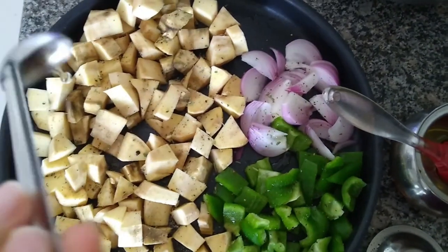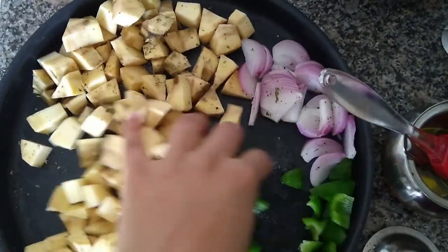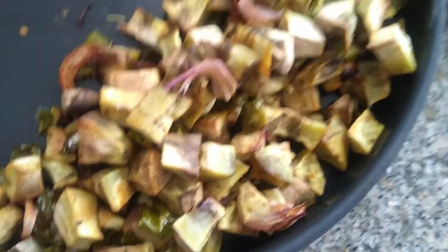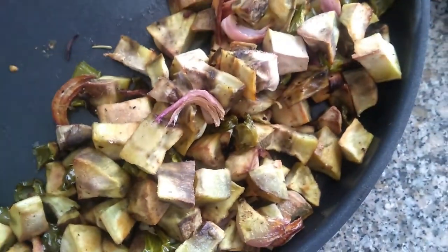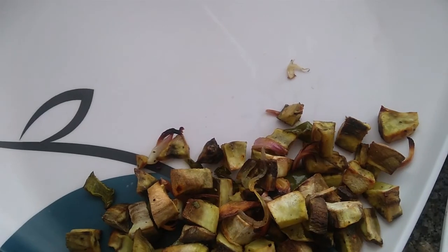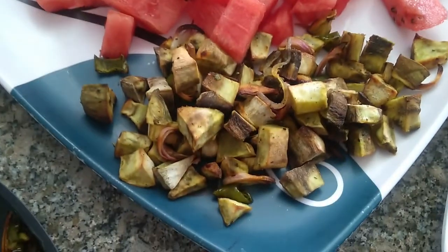Do try this. I am just applying some oil so that all the spices get mixed with the veggies nicely and give a nice flavor. Then I am just going to bake this at 200 degrees Celsius for 40 minutes. It is out of the microwave and it looks delicious. I am just going to plate this with lots and lots of watermelon — veggies and watermelon and fruits. It is a good combo.